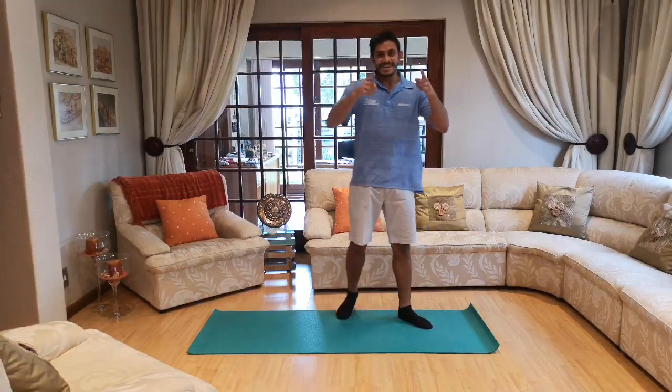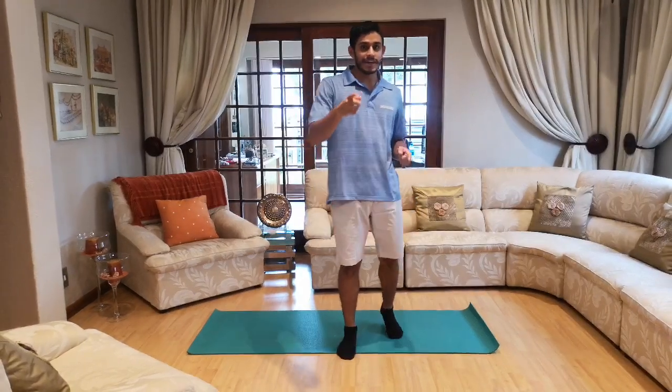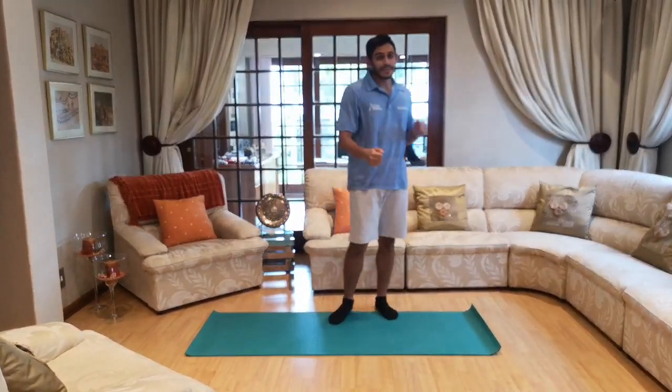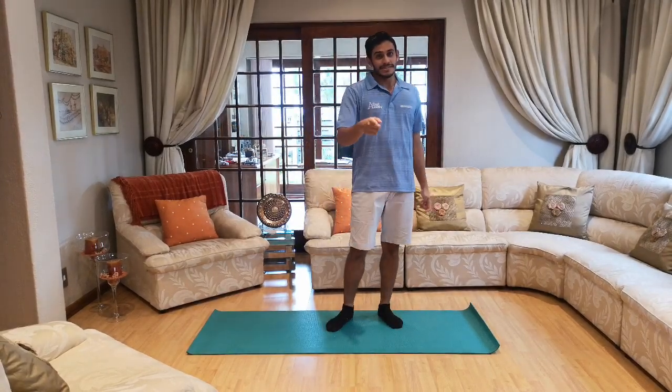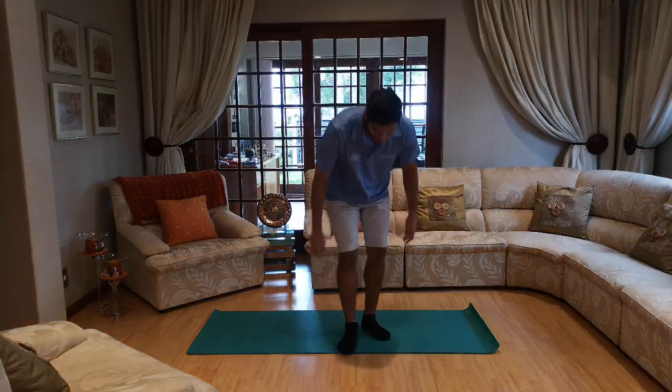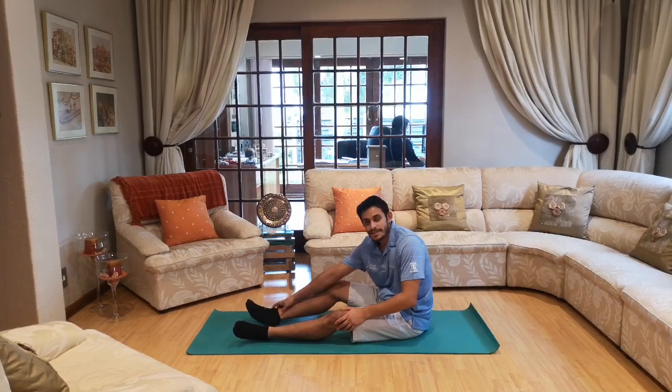Hello again guys! I hope you guys enjoyed your exercise session. But don't forget — after every exercise session we've got a cool down so we don't get injured, we don't get hurt, and we don't get sore or tight muscles. We've got to keep nice and loose. So let's start with the cool down. We're going to start on the floor — get down on a mat, blanket, carpet, or anything.